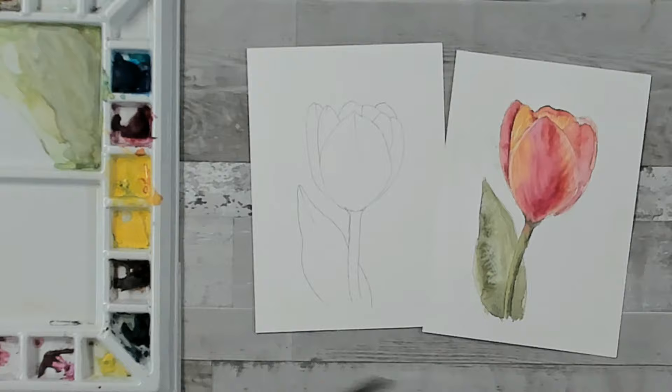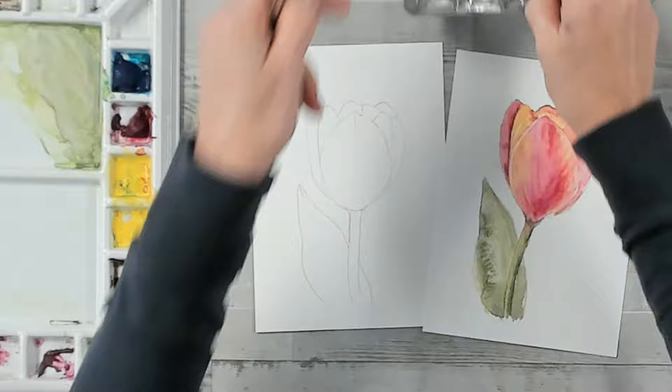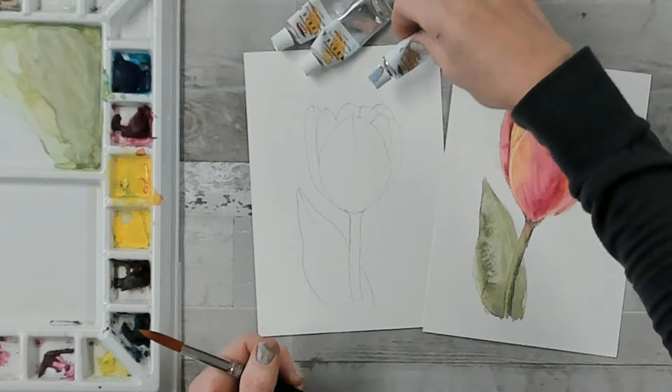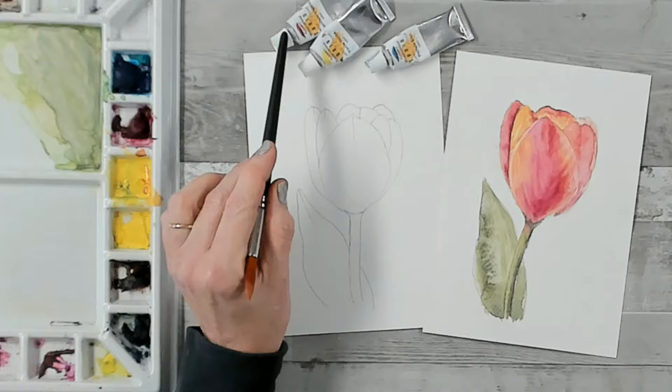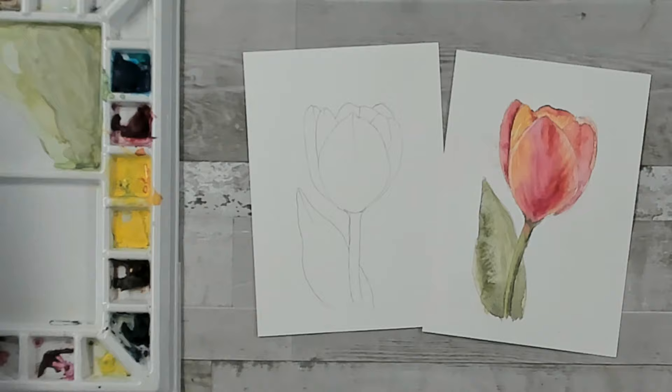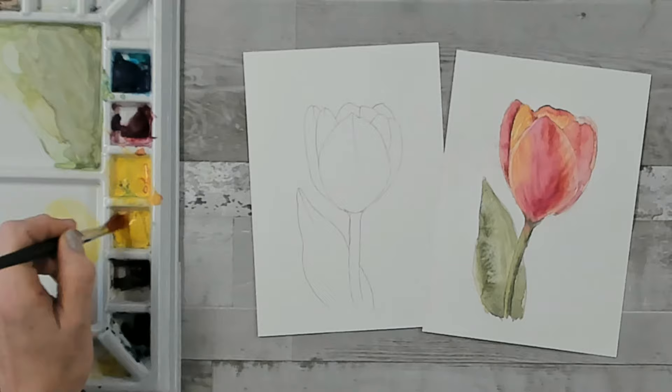Here's our very simple line drawing of the tulip. Before we get started, let me tell you what colors I'm using. I'm just using my primary colors — these are my handmade watercolors. The colors are Hansa Yellow, Phthalo Blue, and Quinacridone Magenta.